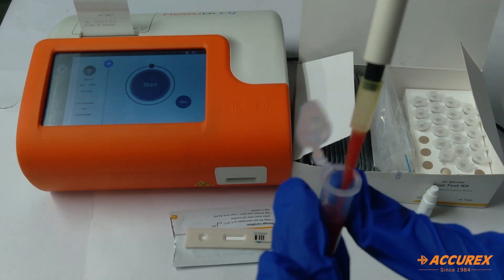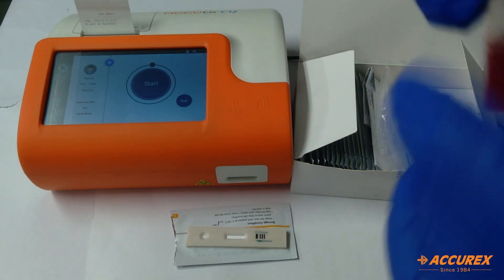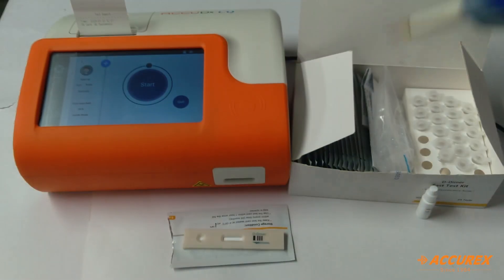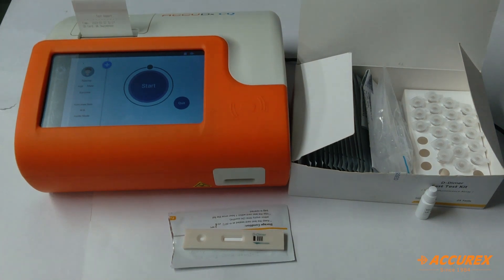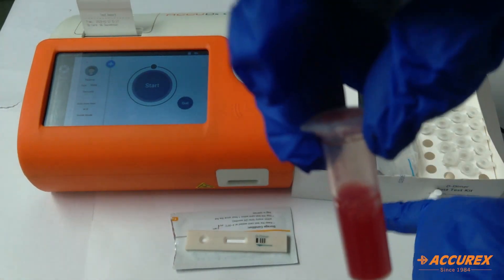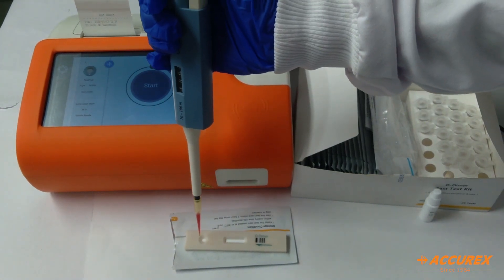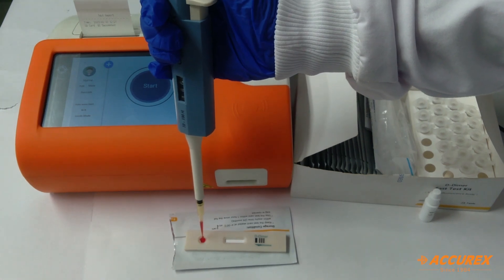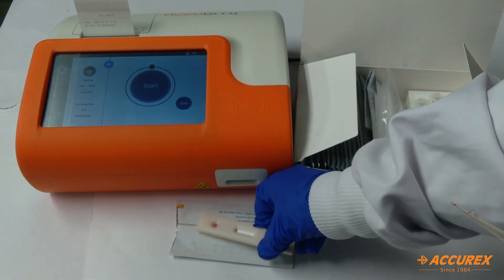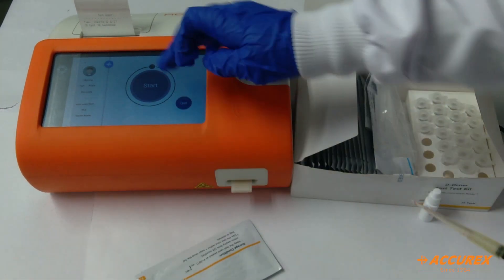We'll gently mix it. Now from this solution we'll take 100 µL and pour it into the kit. We'll insert the test strip like this over here and click on start.